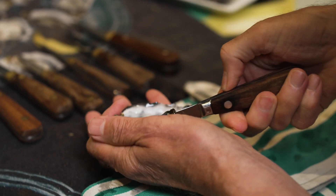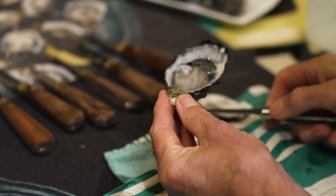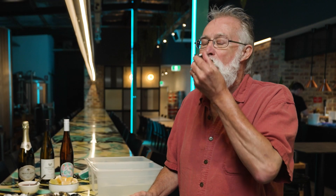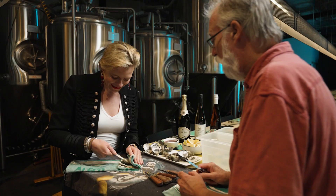You make it look easy. I've done a few of these before. How would you eat it? Just like this. I'm going to give it a go. Take your time doing it.